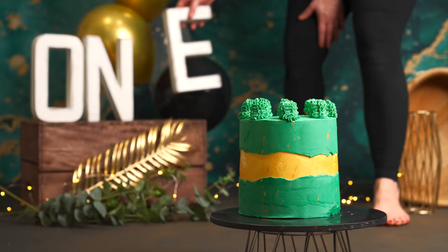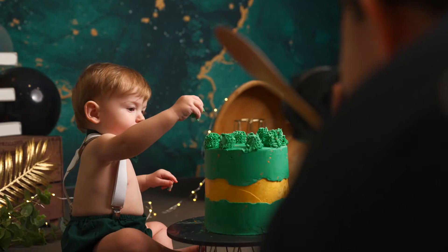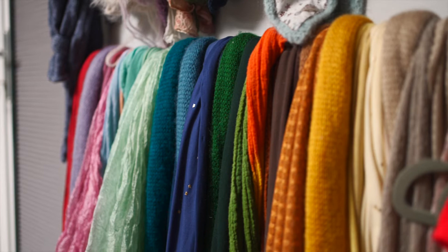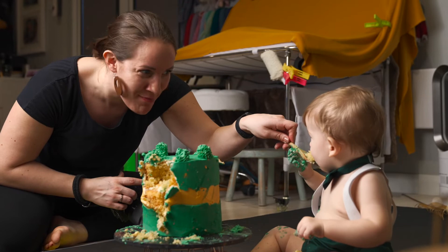Cake smashes are a really fun and engaging way to celebrate your child's first birthday. I love seeing the different children and how they react to having a whole cake in front of them. We have a variety of props and setups that you can choose from, and we source our cakes from an incredible local supplier.